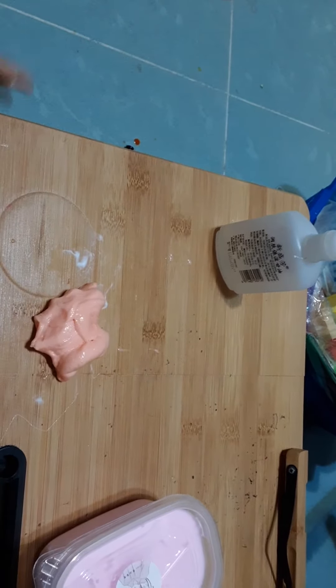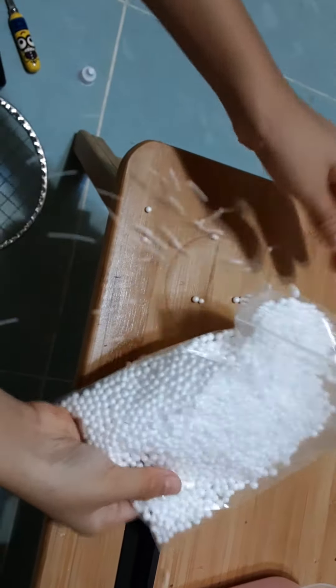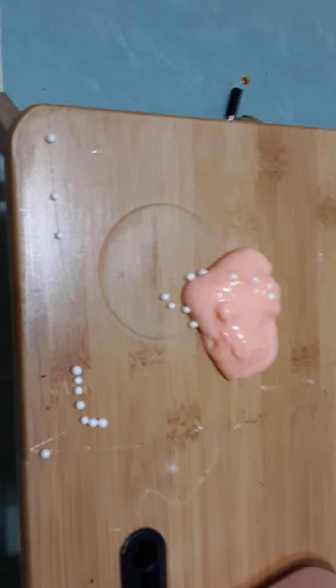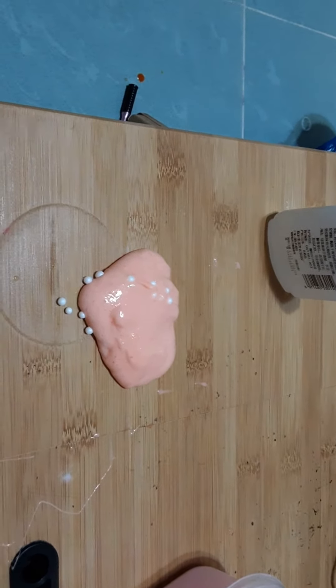So now I'm going to add the decoration. Oh my gosh, I knew I shouldn't have added it onto the table, guys. I'll see you when I pick all of that mess up — yeah, that's a huge mess over there.